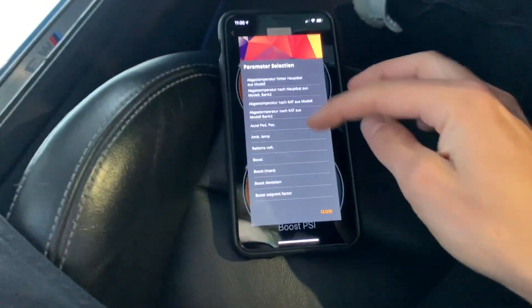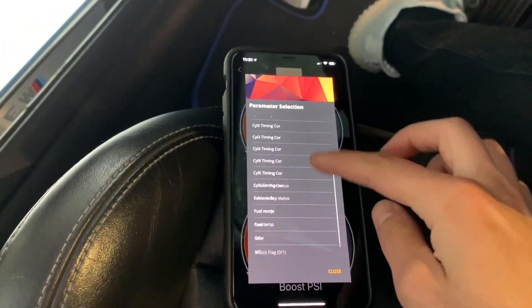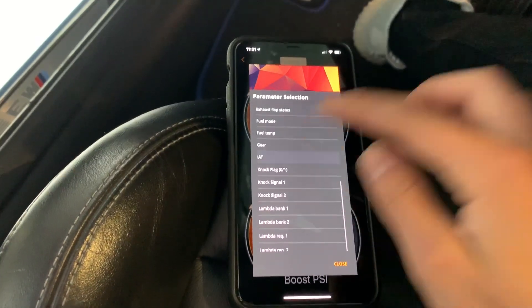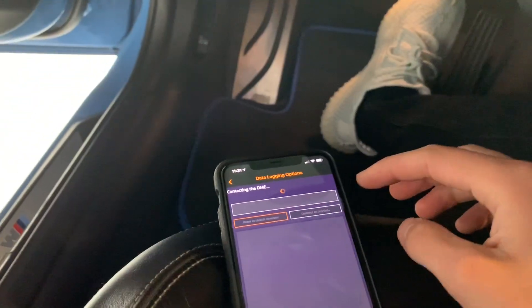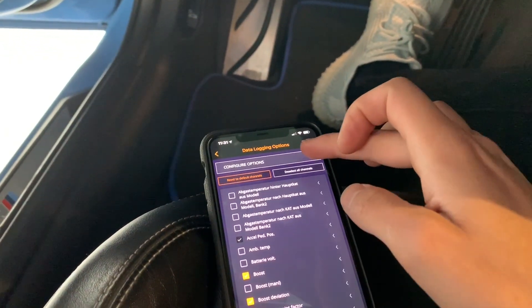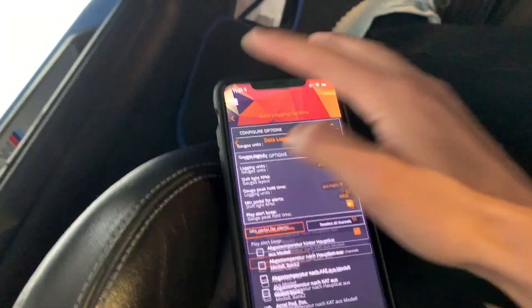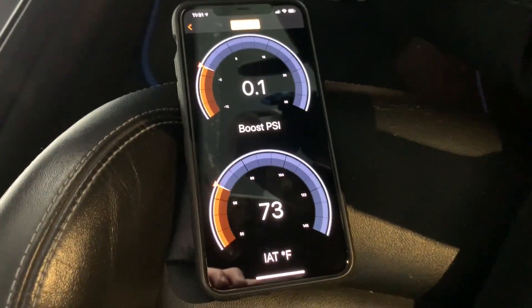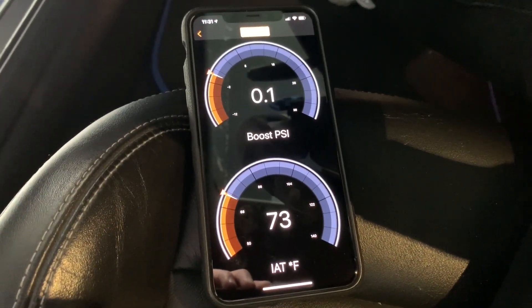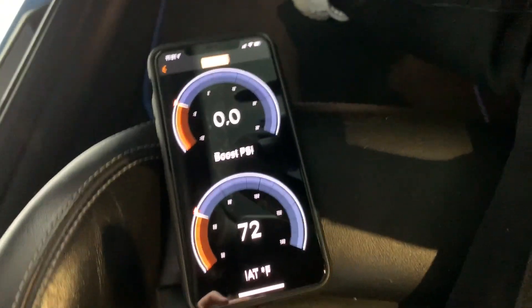Of course you can change these — these are all the options. Let's just do real quick IATs. You can also change it in the options, and there's a lot more settings than I thought. I'll play around with this a little bit. This is the first time I'm pretty much using it. I just wanted to show you hands-on. If I turn it on — yep, there's boost.